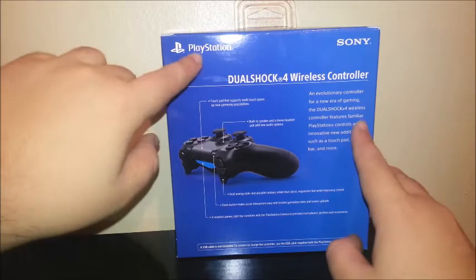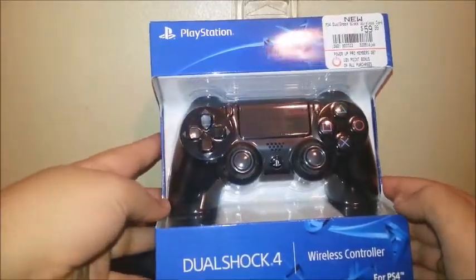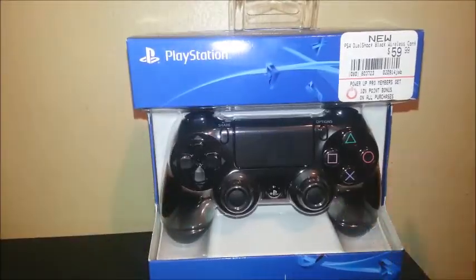Over here we have the PlayStation and Sony branding. Turn the box over, you can see the PlayStation 4 controller, DualShock 4. So now let's unbox it.